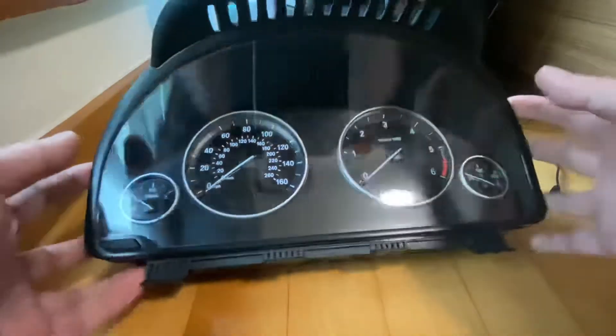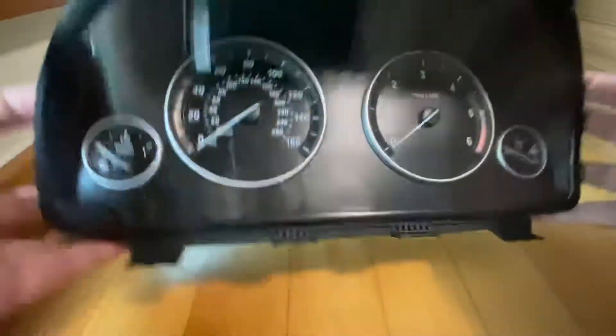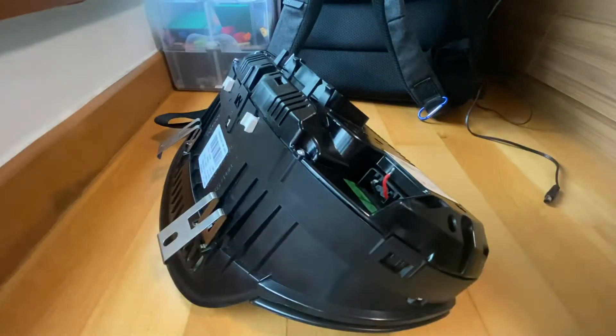I have a combi instrument cluster from BMW F10. This is the basic cluster with nothing — it's not the 6WA or 6WB. I took it out of the car many years ago and just had it sitting around.